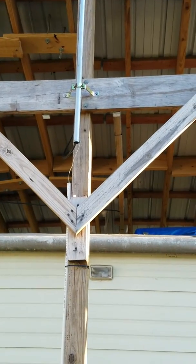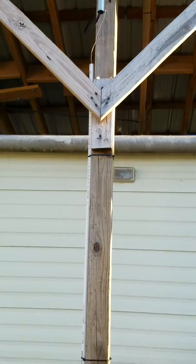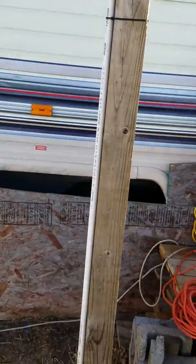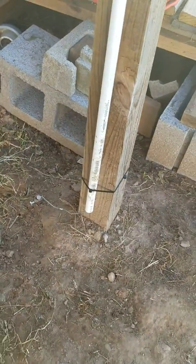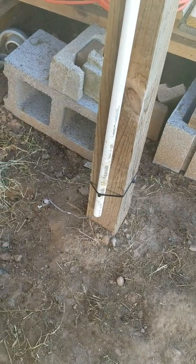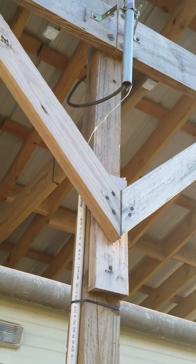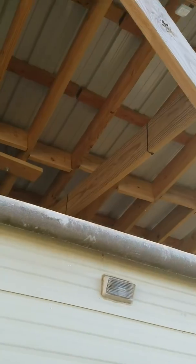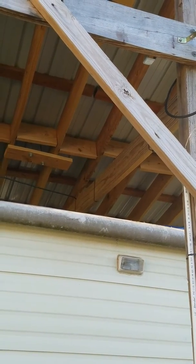I have a ground wire screwed to the bottom of the mast going down to the ground and grounded here. This is a ground just for the mast itself. I have the coax going up — you can see it crossing under — going across the rafters to the other side, and I'll ground it down there.